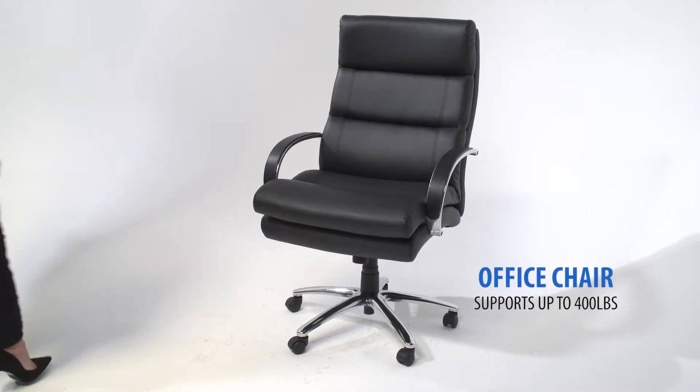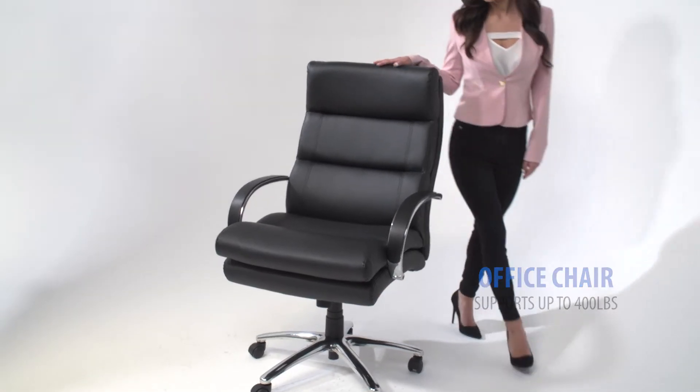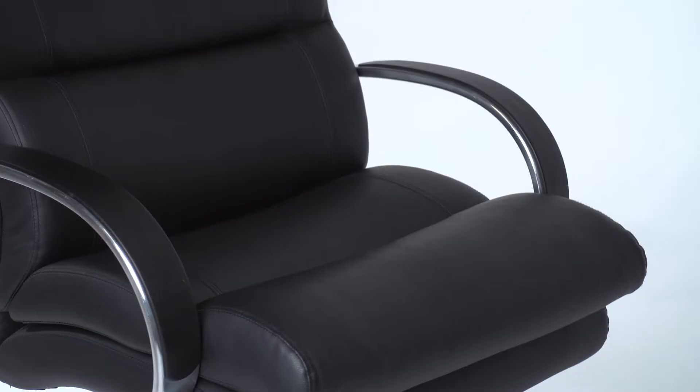Our heavy-duty executive chair will complement any office, boardroom, or study. Its 400-pound weight capacity ensures a comfortable seating experience for a broad range of body types.